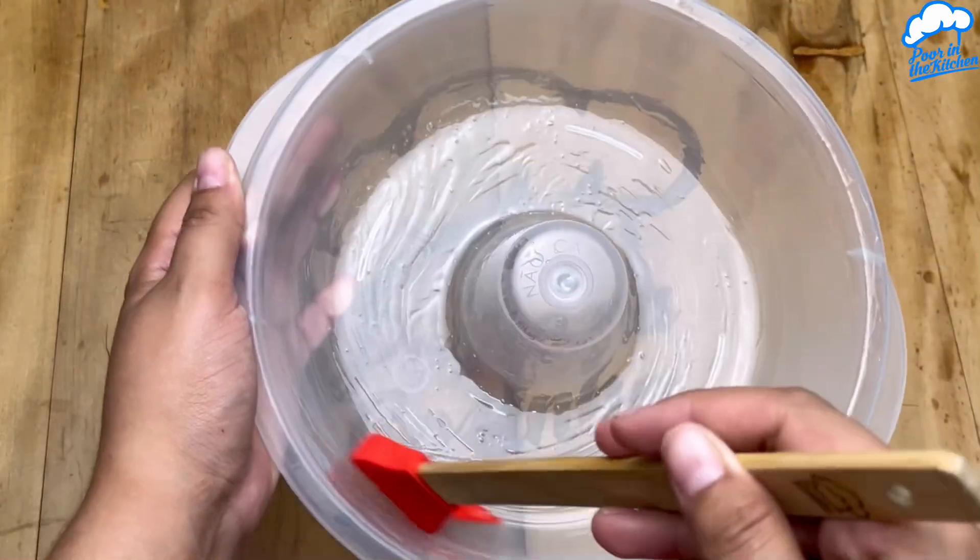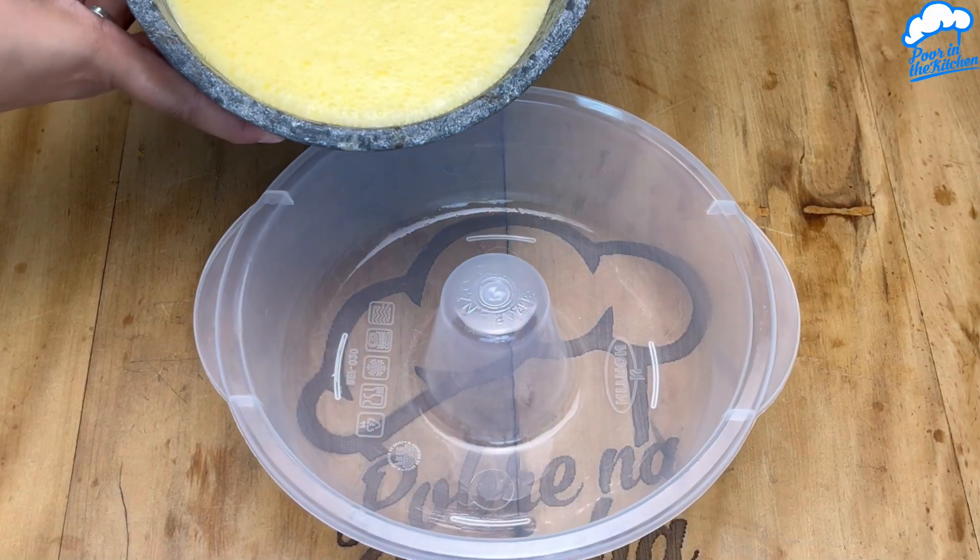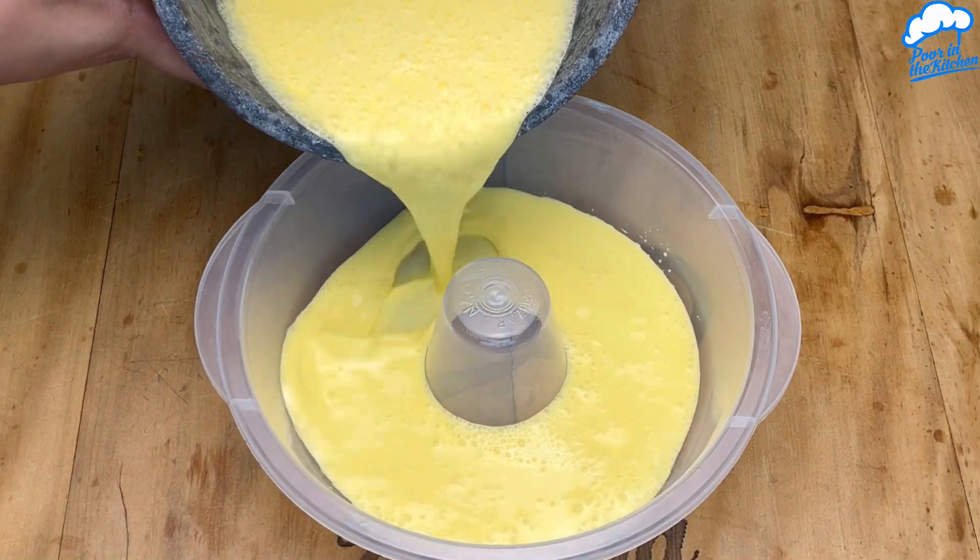With the mold greased, pour in all our liquid and refrigerate until it sets.